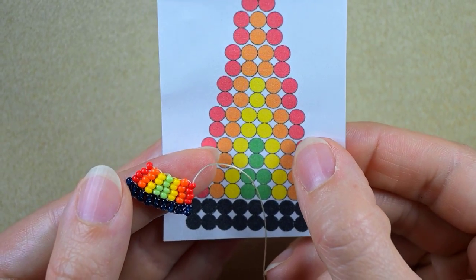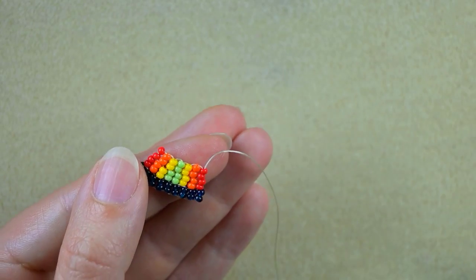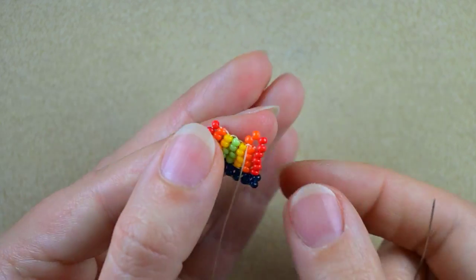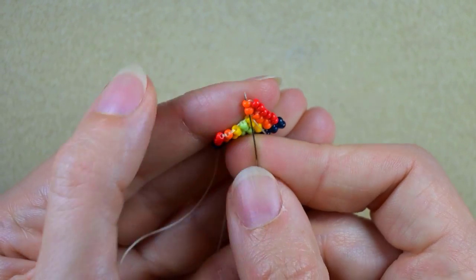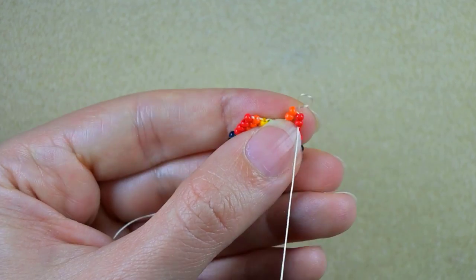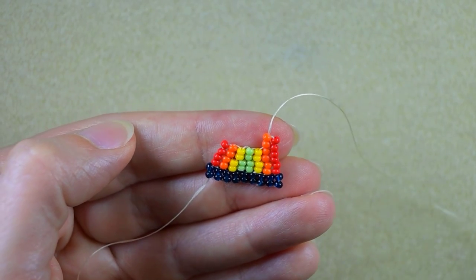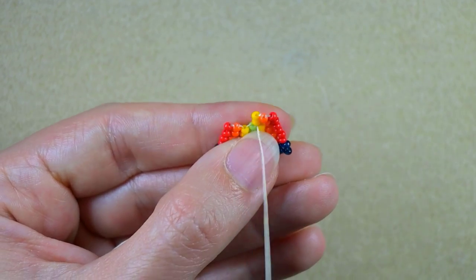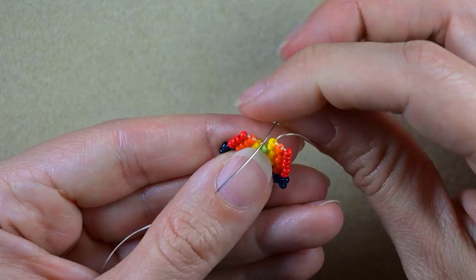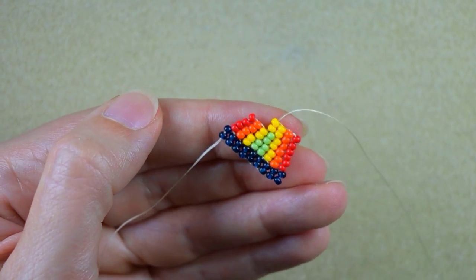It comes the next row: a red, orange, two yellows, orange, and red. Two reds and two orange — the same thing I did before. Then two yellow columns, an orange column, and a red column.